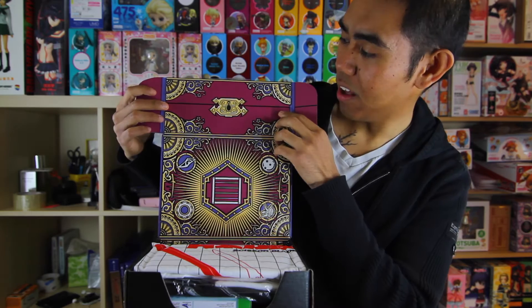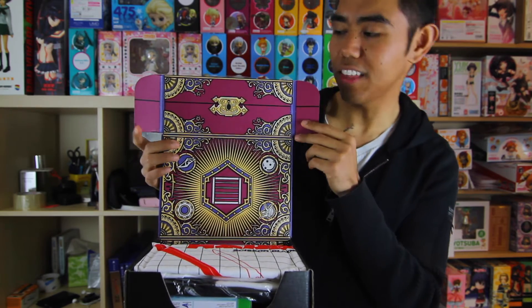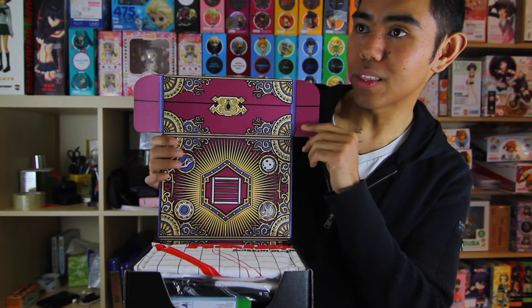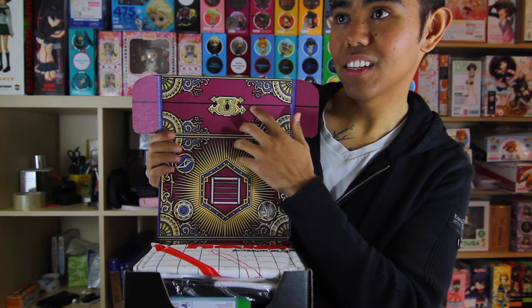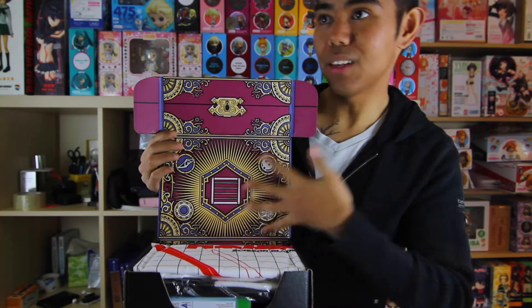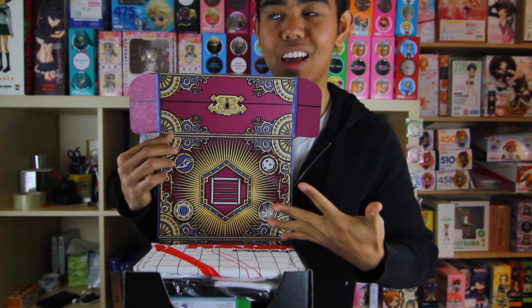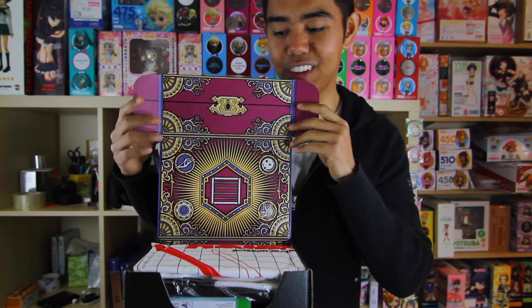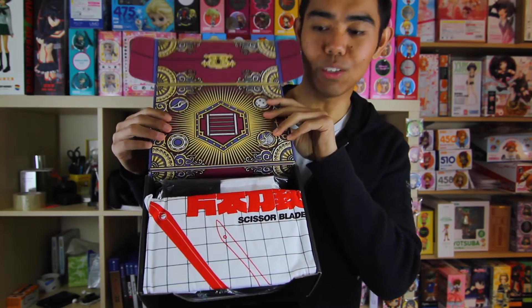From the get-go I like this nice design. This month's crate theme is Equip. There is a little treasure box, like a chess piece and a keyhole. You'd think this design would be suited better on the outside and then you'd open it up. It's a bit confusing, but from the get-go you can see Scissor Blade — I wonder what that could be.